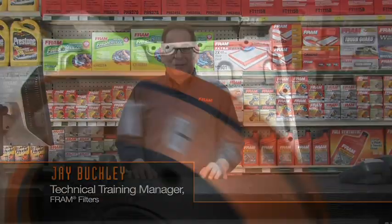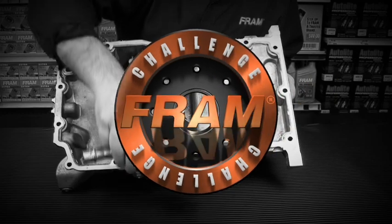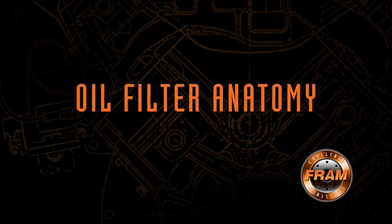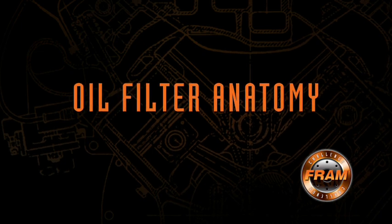Hello, I'm Jay Buckley, Technical Training Manager at Fram Filters. Welcome to the first video for the 2011 Fram Challenge. This video will focus on what we call oil filter anatomy. We're going to take you through the components of an engine oiling system and then the oil filter, showing you how they work and how they're made.